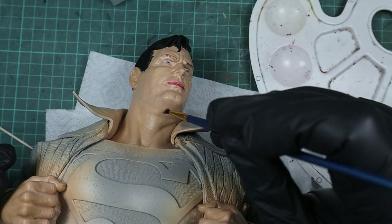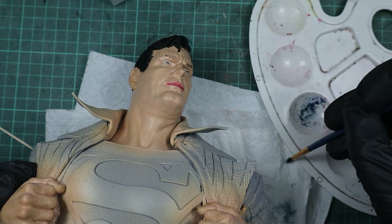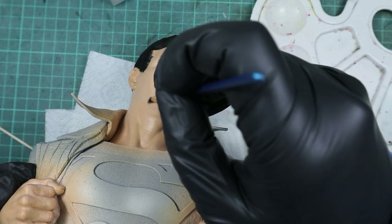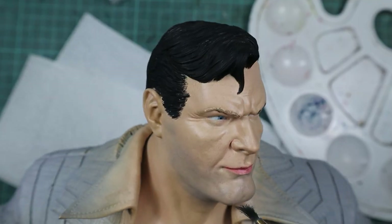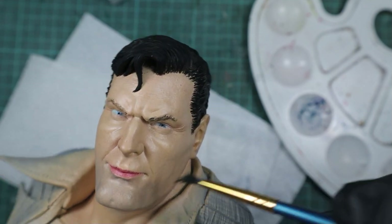I've learned from my mistake with Batman's five o'clock shadow where he looked like he was working in a coal mine, so this time I didn't use black but green and blue pastel colors. And with that I got a pretty good five o'clock shadow effect.